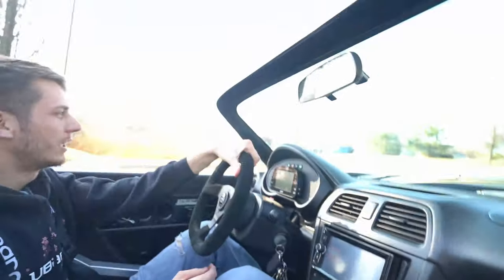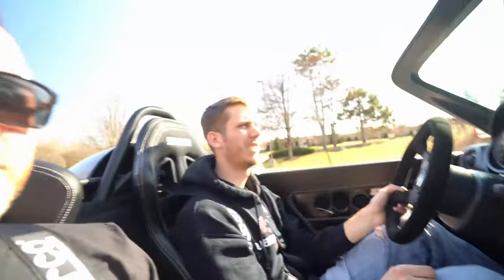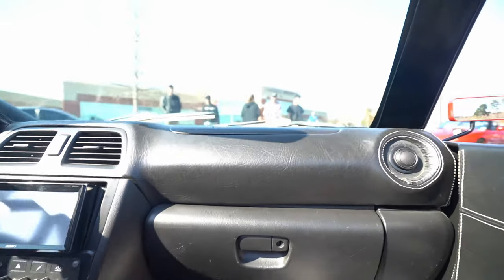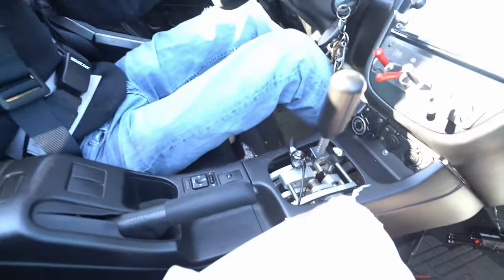The turning radius is the only thing that kind of sucks — I don't know if that's all 818s or just this one. I have to look into what's causing it. Oh, you've got a reverse lockout? Yeah, nice. Heavy steering wheel too — there we go. That's pretty good actually, you're not bad at all.